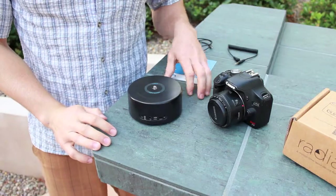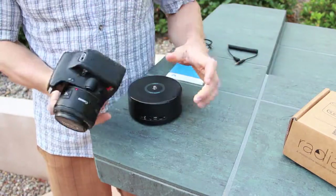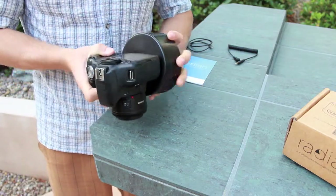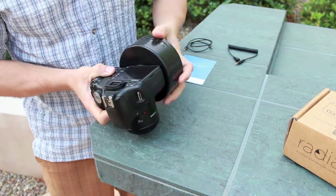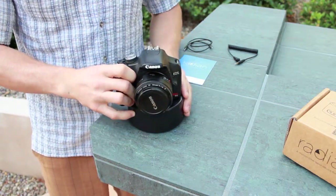The first thing we're going to do is attach the camera to our Radian. We can use the threads at the bottom of the camera and the stud on Radian. As you're tightening it, don't over-tighten it as you'll unnecessarily scratch your Radian, but you just want it to be nice and snug.